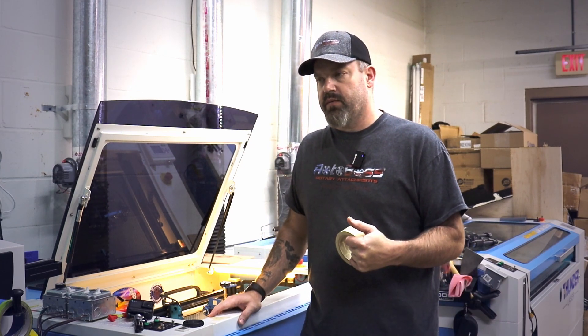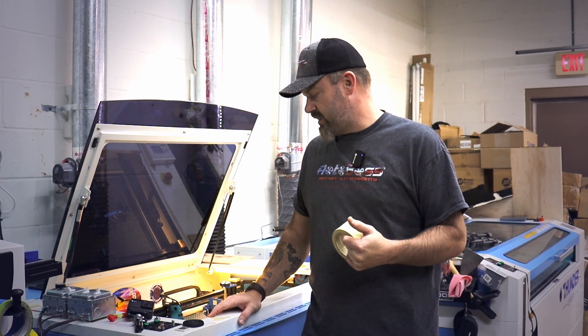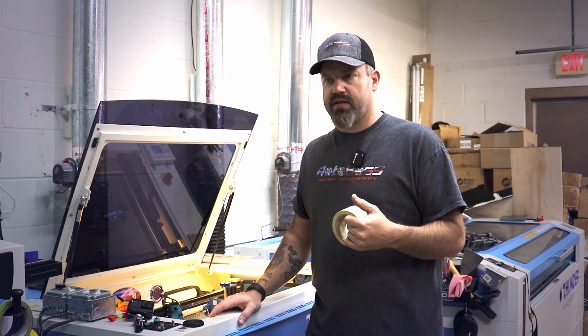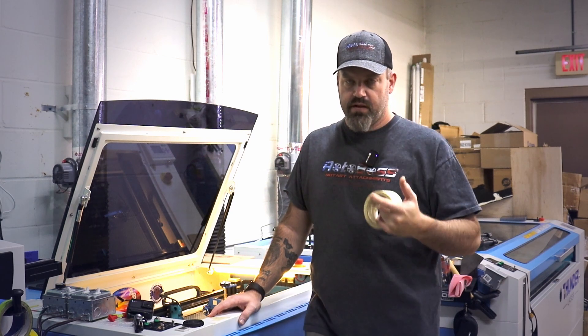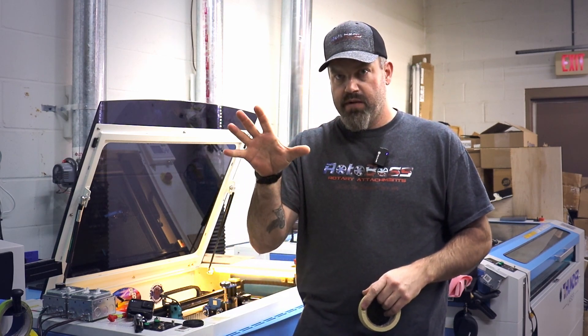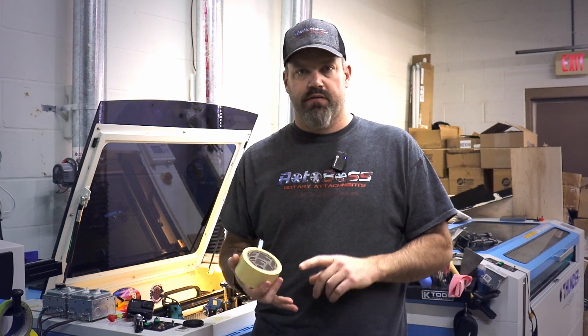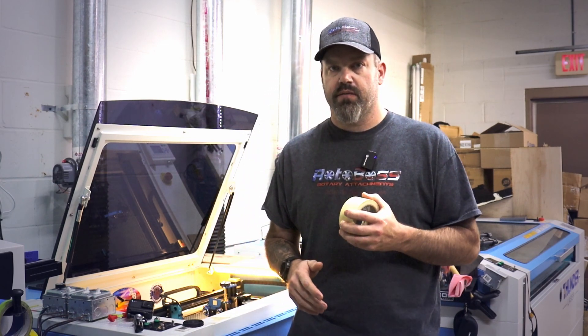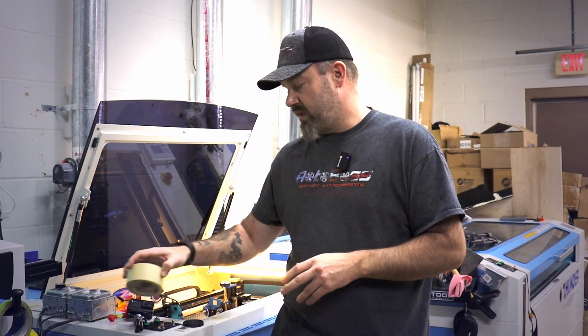So that's just a quick look at what we do to set things up here in the shop. It's pretty quick and pretty easy to line up things with those squared edges, or even if they're round. If you have a long enough layout, you can make it as tall or as wide as you need to. It'd be easy to set round things, square things, whatever — to get them squared up to the head and make sure everything lines up properly on your piece.